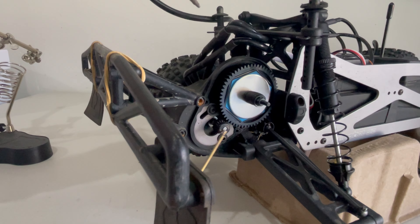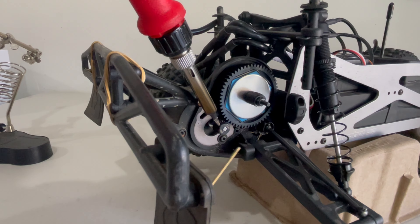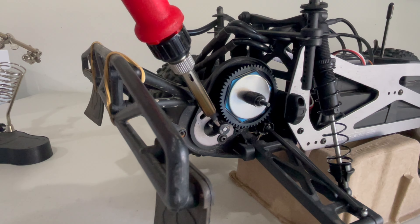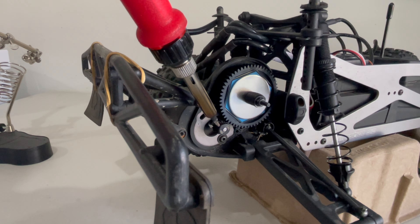Because I put Loctite on the pinion, I'd rather heat it up first. If it's actually stuck in there, it'll take a lot of time to remove it with a Dremel and such. So might as well just be patient, heat it up first, and then remove it.